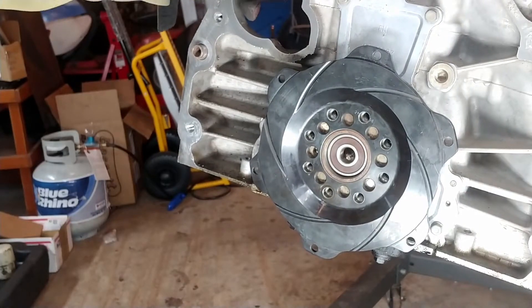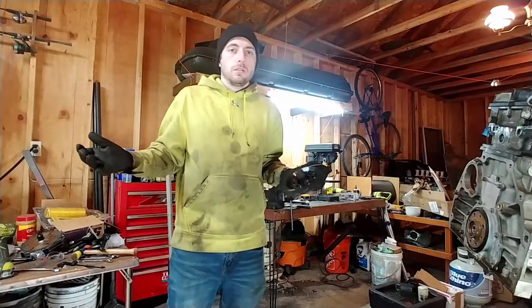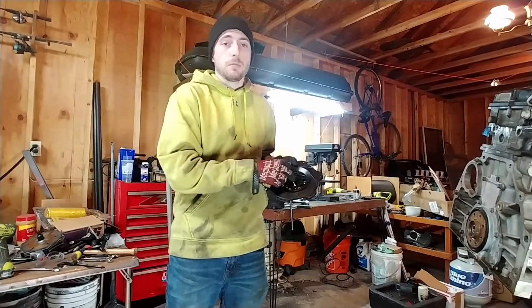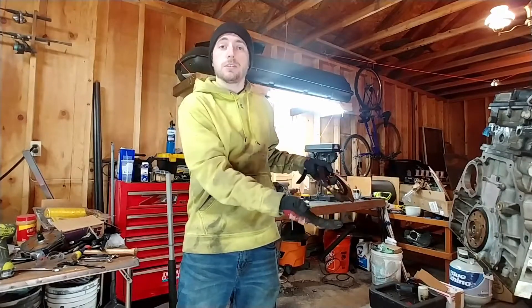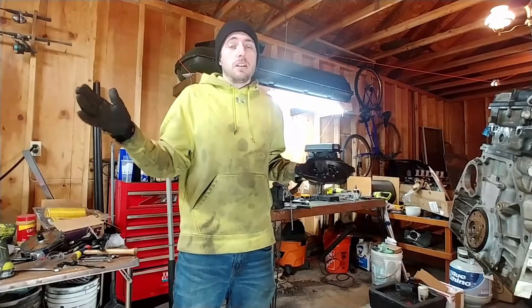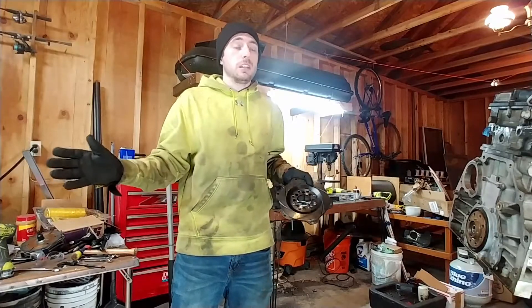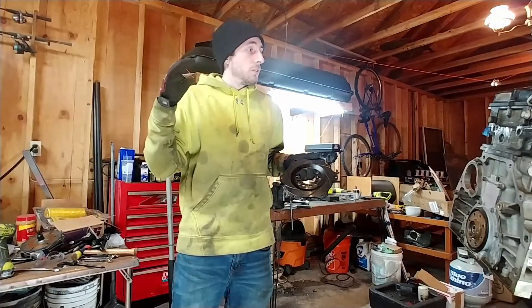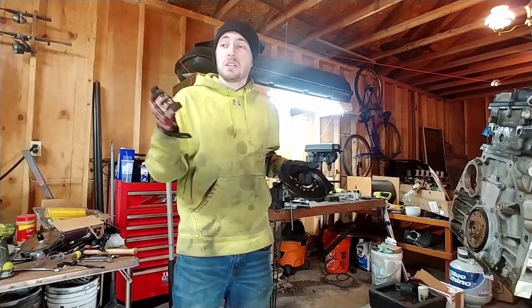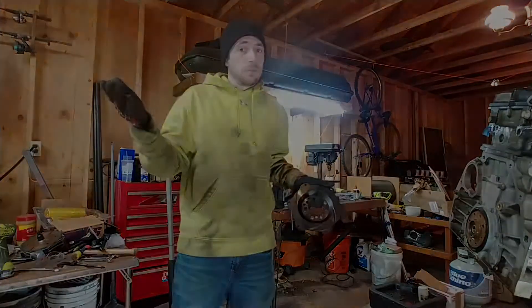That triple disc clutch is pretty standard, easy to find, and has an incredible torque holding capacity. Hopefully you've learned something new — maybe how to find the bolt circle, what to bore the flywheel to, or what bearing diameters you need. If you have questions, comment them — I'll answer them, not here to keep secrets. If you like it, like it, comment, and subscribe for more. I also plan to do a dry slip system that should be fairly universal, so keep an eye out for that. Have a great day.